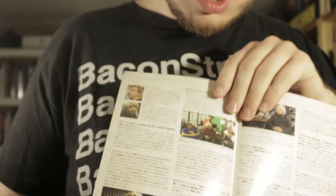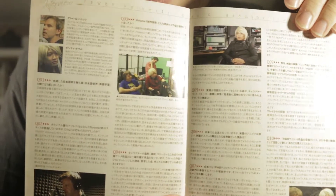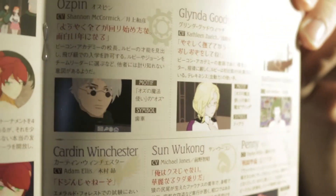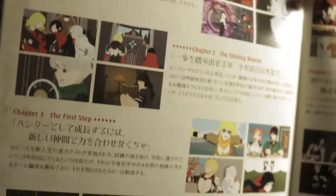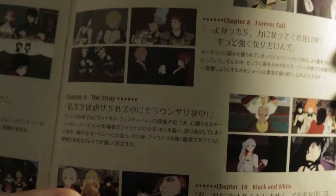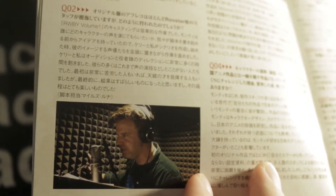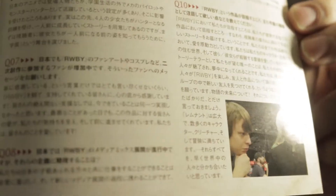And then we've got an interview with Gray Haddock — hope I'm saying that name right. I'm seeing pictures of Monty Oum, so I'm wondering if they released Volume 1 in Japan before or after Monty Oum's passing. I am under the impression it was after his passing that Warner Brothers picked up RWBY for overseas release. I'm not sure if they mention it here, but I'd definitely love to know what they're talking about interview-wise. I assume it's just Gray talking, but there's sort of a bio for him and Monty Oum. That's the last page.